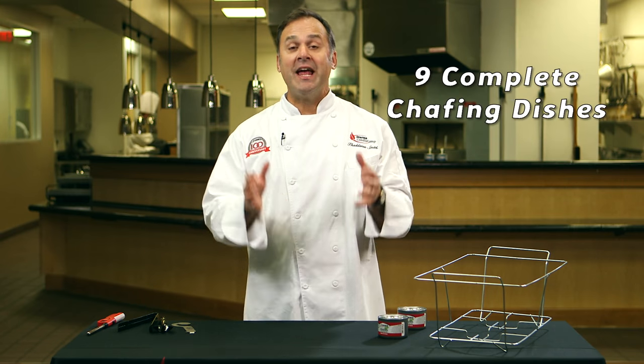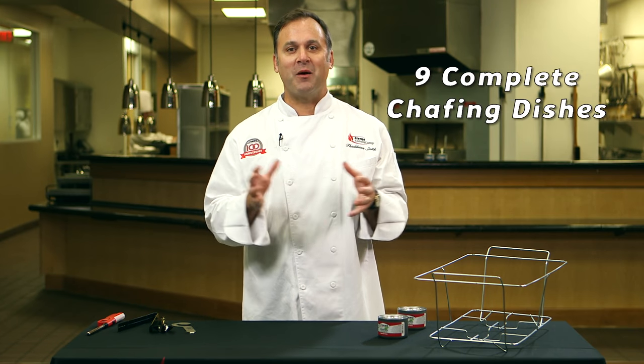Each Fast Casual Catering Set comes with nine complete chafing dishes. Super simple to set up. Let me show you how we set up just one of these.